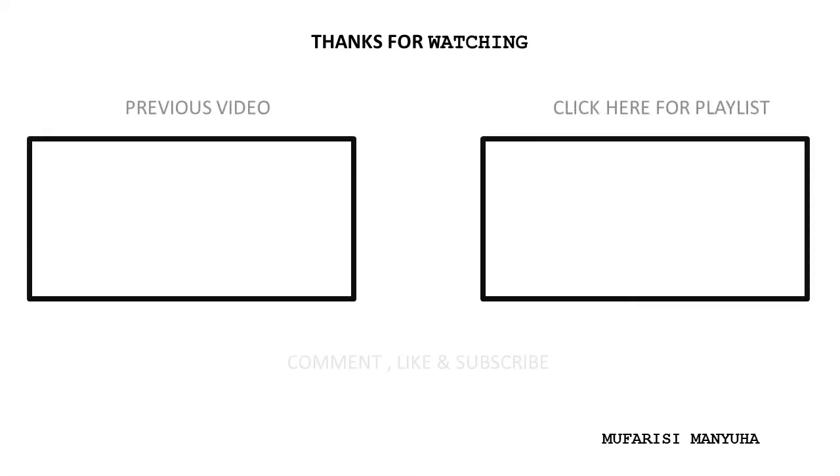I hope you guys enjoyed this video. If you are new here, please don't forget to hit that subscribe button and the bell so you don't miss a single recipe from me. Comment in the comment section, like this video, and share it with your family. I'll see you guys next time, bye!